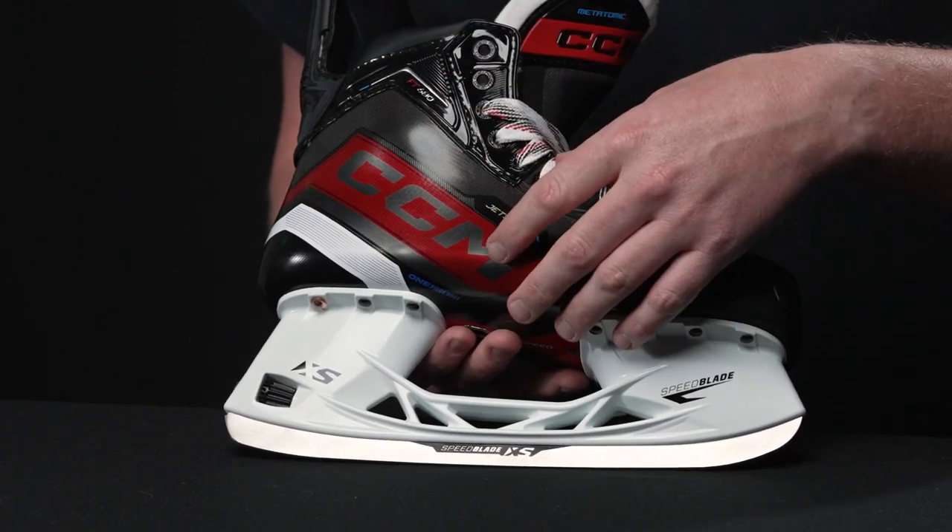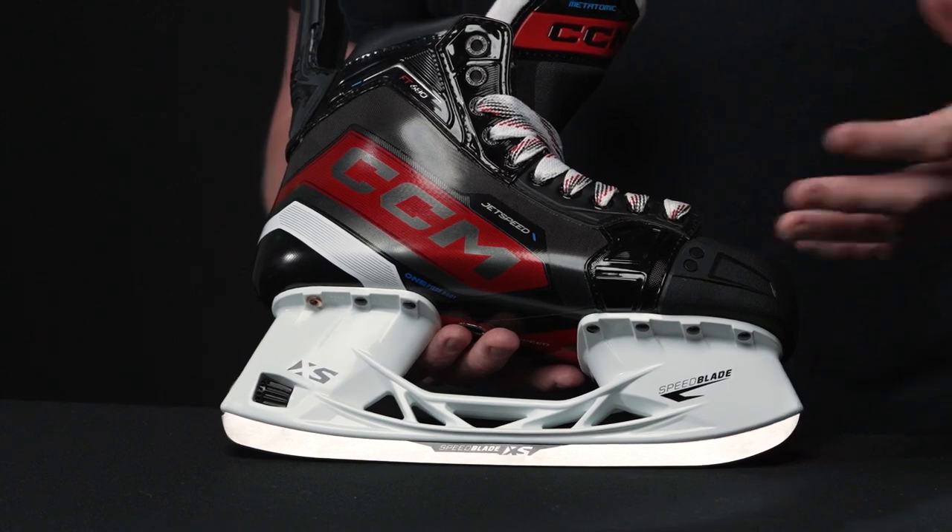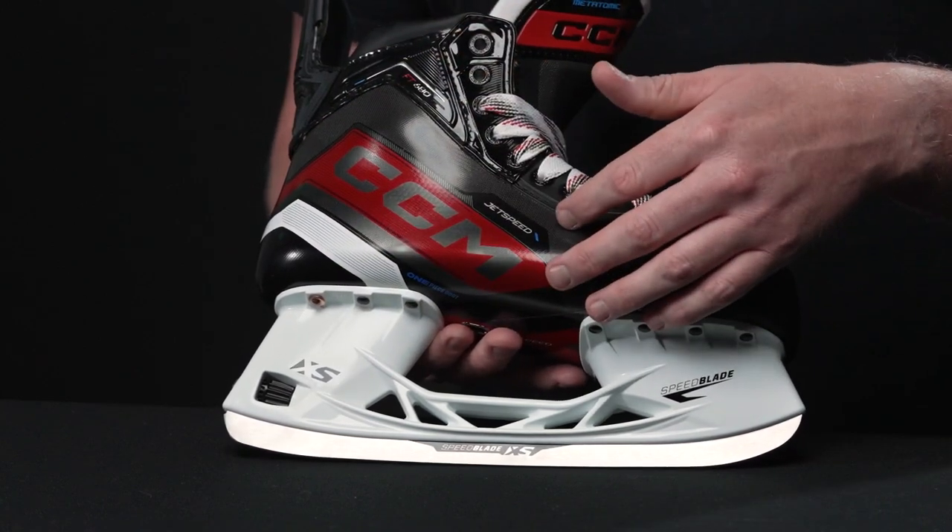Without the outsole that would typically connect to the boot through nails and glue, this is just a straight seamless construction — so that's less material between the bottom of your foot and the ice. That's where you get that better connection, but more importantly as you're taking your stride you're getting more power pushed through from your foot and into the ice.